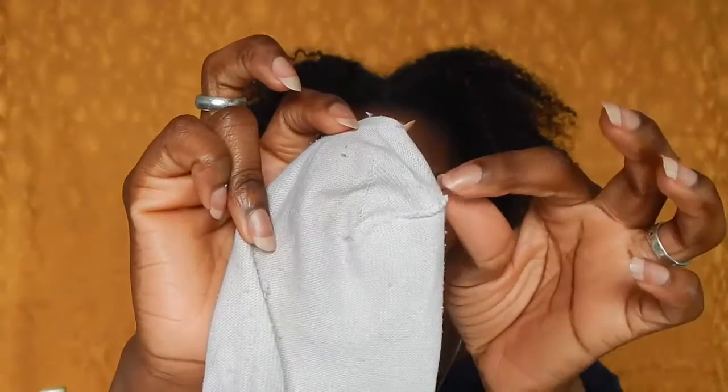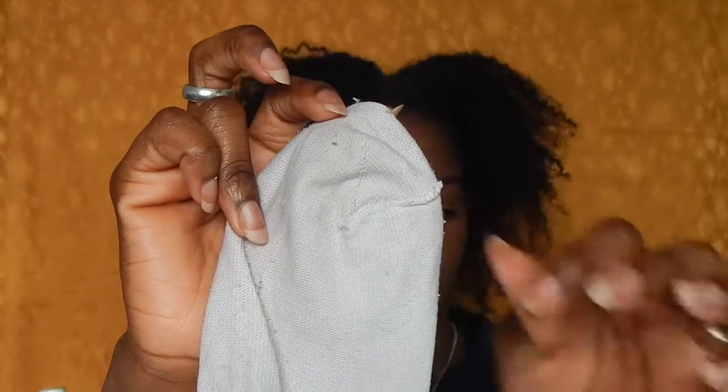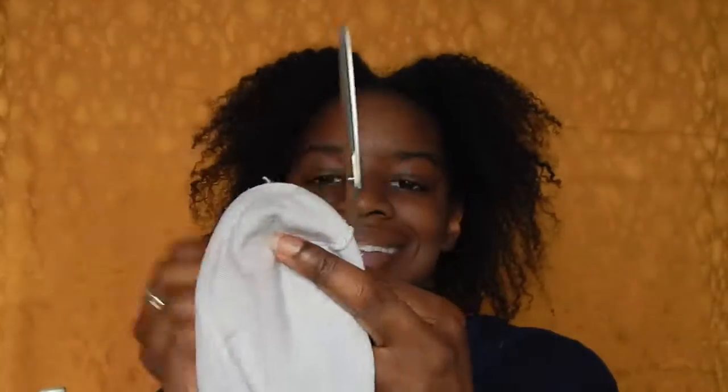I like to use tube socks to give me that fluffy donut look. Take your old sock and find the toe seam at the top right here. You want to snip off those toes right at the seam.